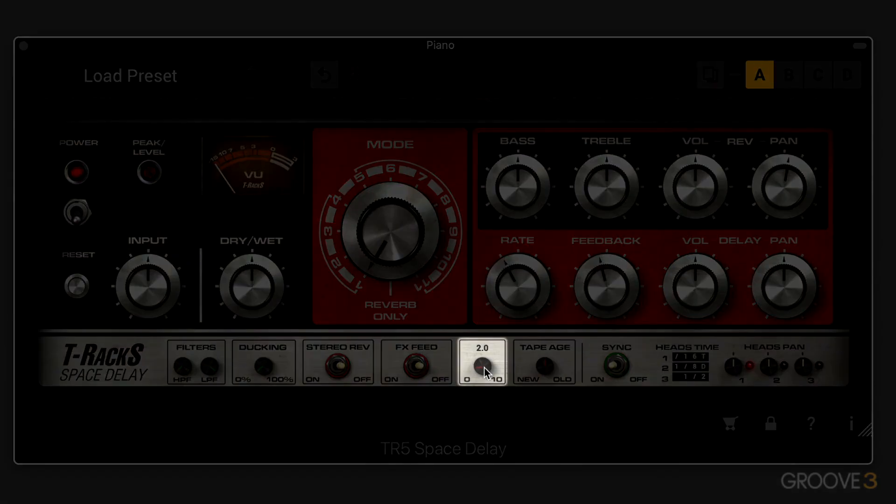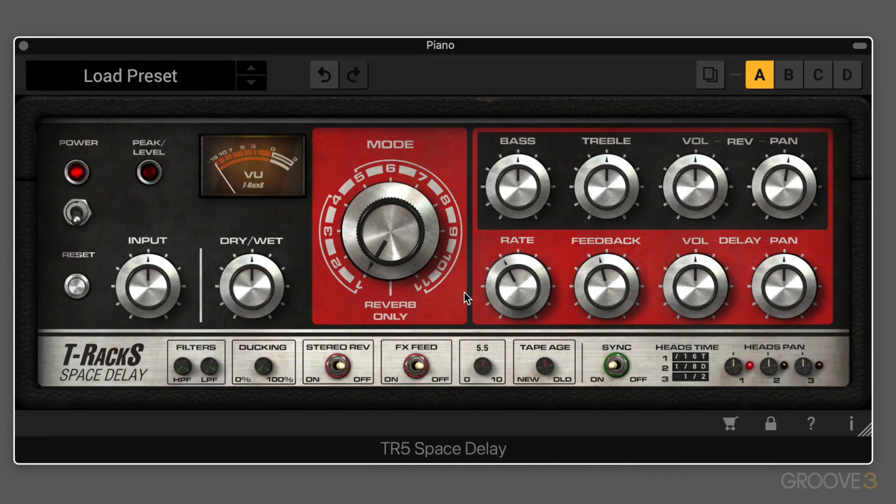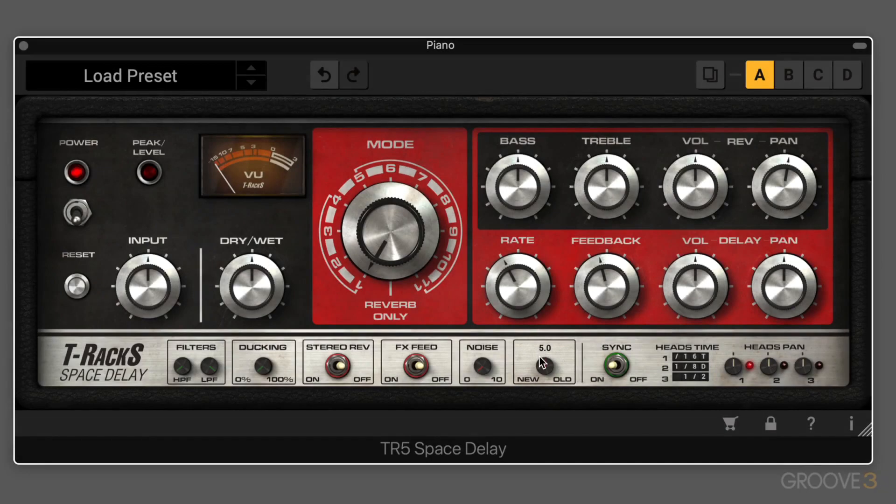We have noise, which introduces tape hiss — I'm not a fan of that, but it's there if you want it. And then we have tape age, which emulates the effect of aging analog tape. When we have it counterclockwise, it's like new, clean, clear tape. The more we dial it up, the more it emulates used and dirty tape with potential wow and flutter and saturation going on.